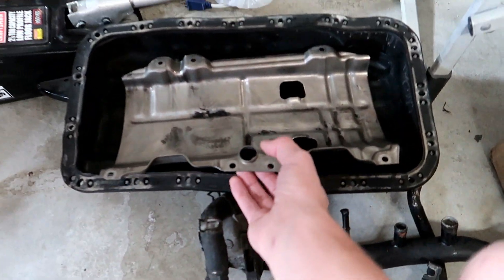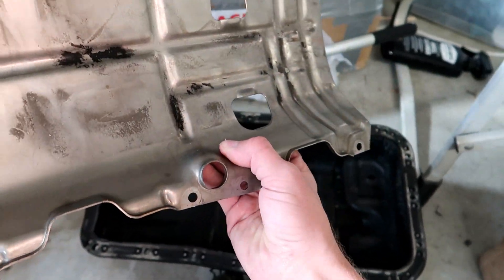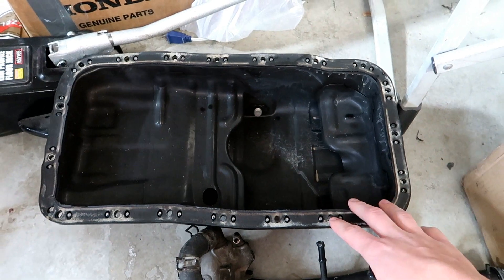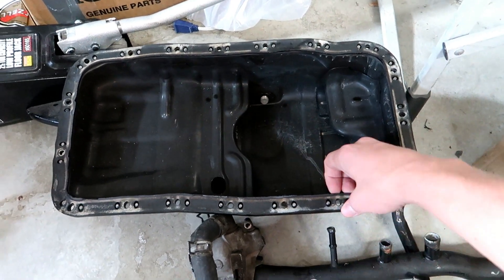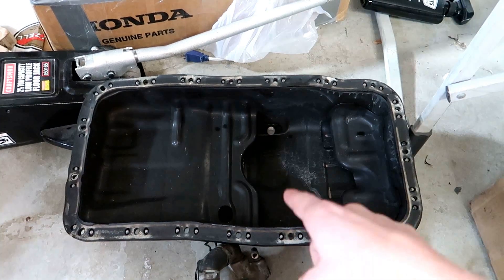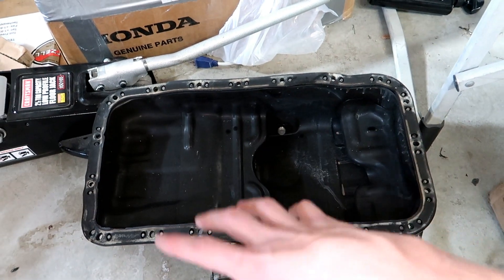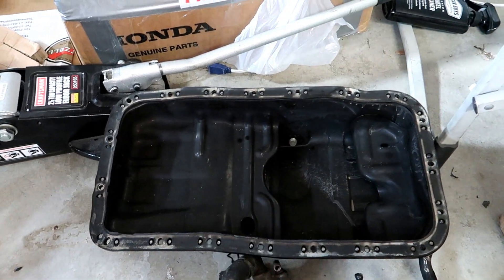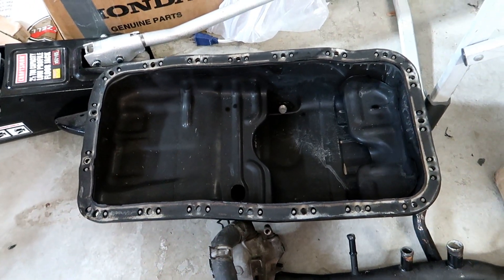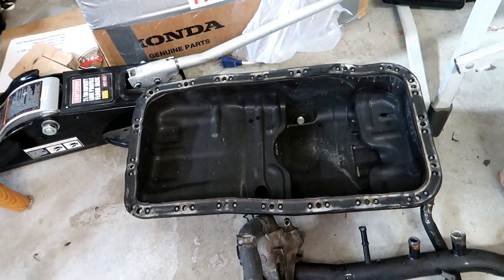We got the windage tray — people were asking ridiculous amounts, like 50 bucks just for this, but this one's in good condition, just needs to be cleaned. I got the oil pan here, which is going to be kind of a pain — I do have to take off the old gasket. I wanted to ask you guys if I should get a hole cut in it for the turbo return line before I put it on the motor. Let me know in the comments if you think I should get the hole drilled and welded before mounting it.